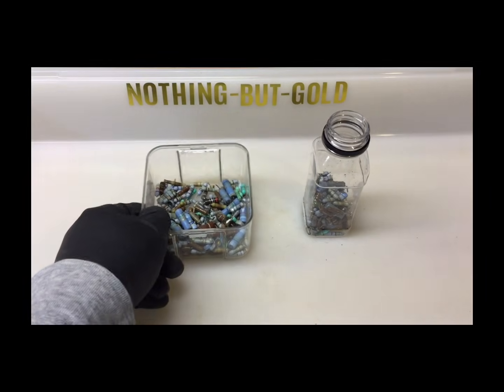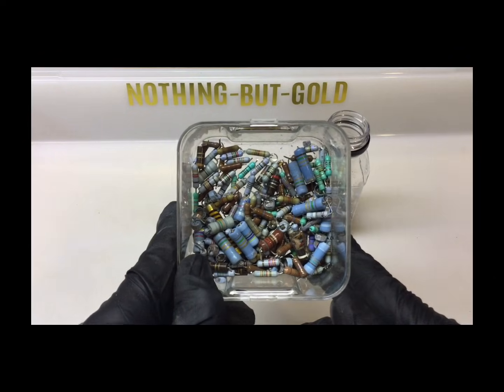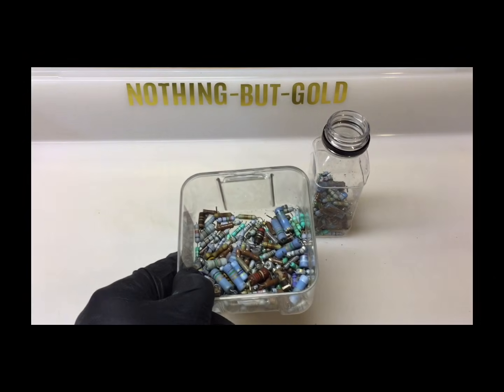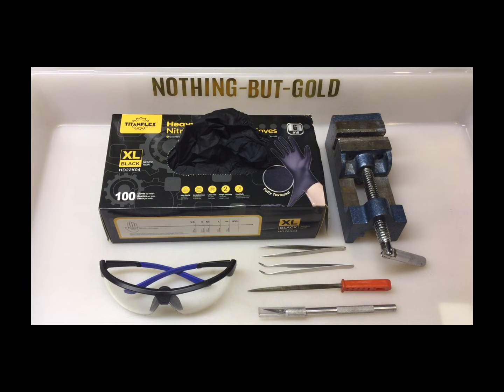This is not hype. This is a real test with real results. A quick disclaimer before we start: this video is for educational purposes only. Gold recovery and refining involves hazardous chemicals and should only be done with proper safety equipment, ventilation, and knowledge. Do not attempt this unless you know what you're doing.